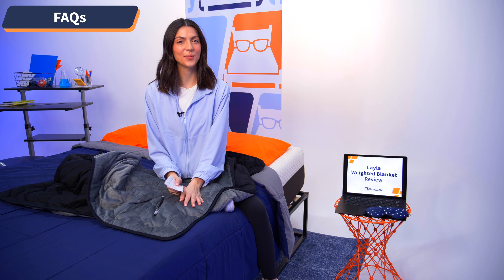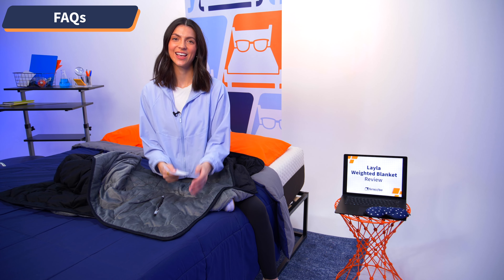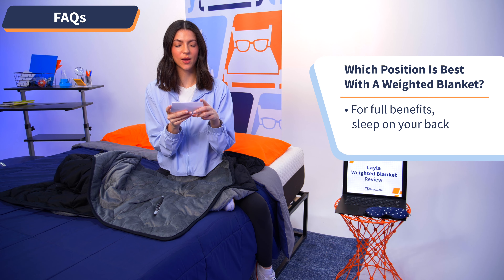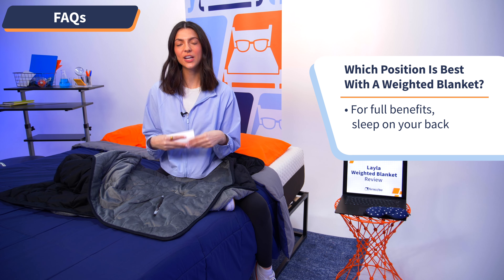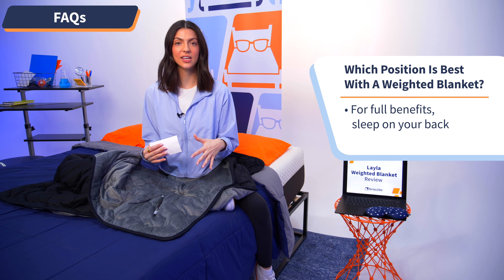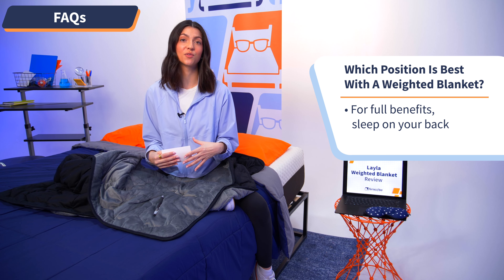Now it's time to answer some of your frequently asked questions regarding the Layla weighted blanket. Starting with question number one: what is the best position to sleep in when using a weighted blanket? To experience the full effect, I recommend sleeping on your back — that way your entire body can get that compression and you can experience deep touch pressure to its full extent.